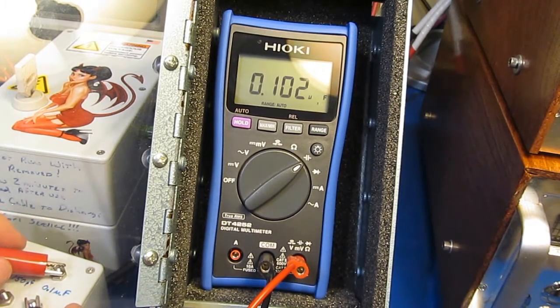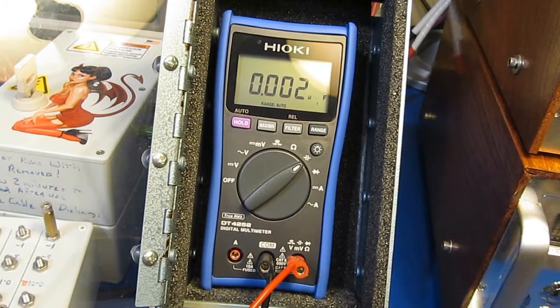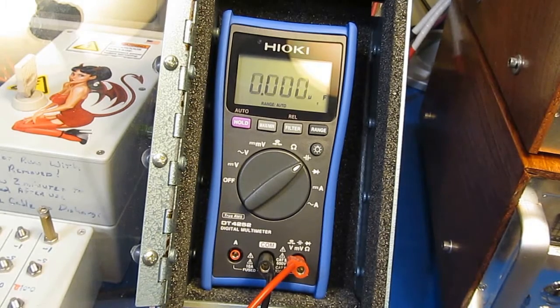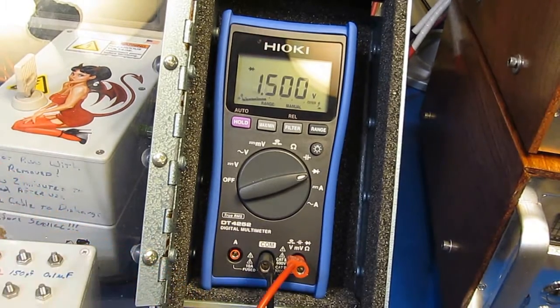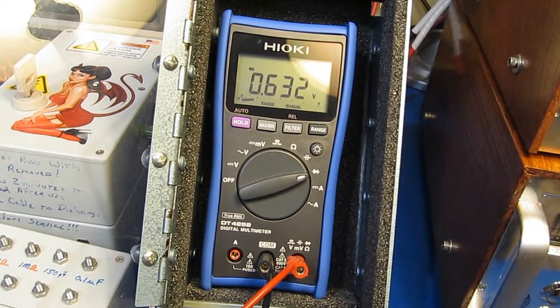Testing capacitance: 0.1 microfarad, 1 microfarad, and 10 microfarad. And a short. It's in diode check mode — testing a single diode, 2 diodes, and 3 diodes in series.